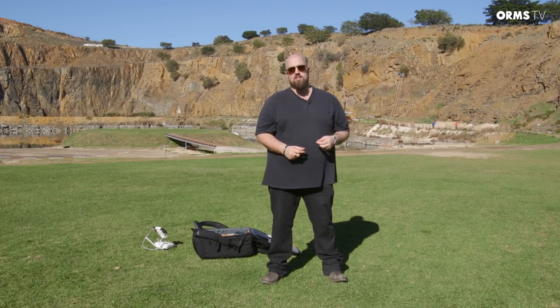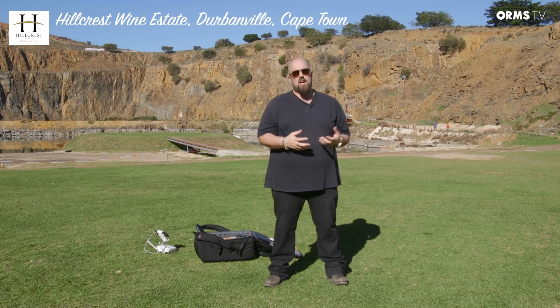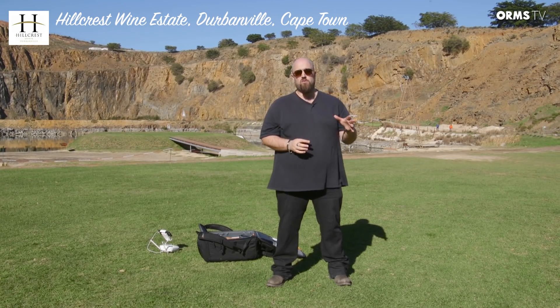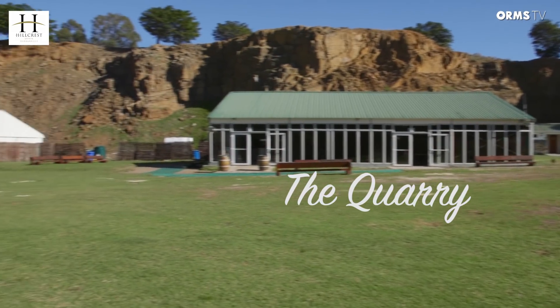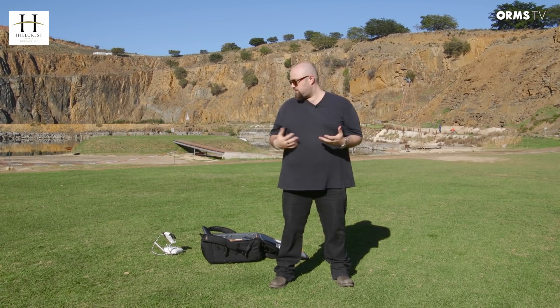Hey guys, welcome back to another review brought to you by Orms TV. Today we're going to do something a little bit different. Instead of a strictly camera or lens review, I've brought along the all-new DJI Phantom 4 drone. We've come to the beautiful Hillcrest Wine Estate — a boutique olive and wine estate in the Durbanville Hills area with a fantastic restaurant and lovely venue. We're at what Hillcrest calls the quarry, a little concert and events venue on the estate, and we're going to set up the drone, fly it, and see what footage we can get.